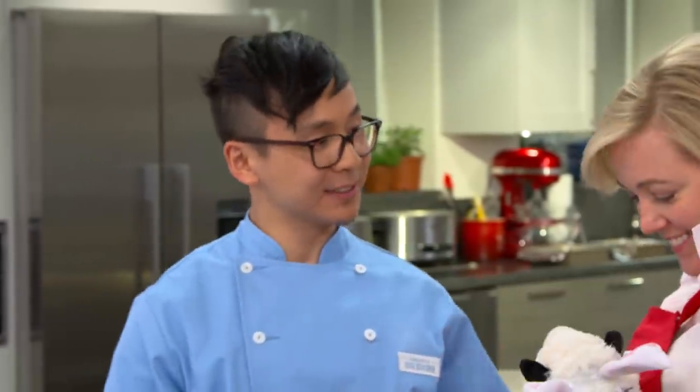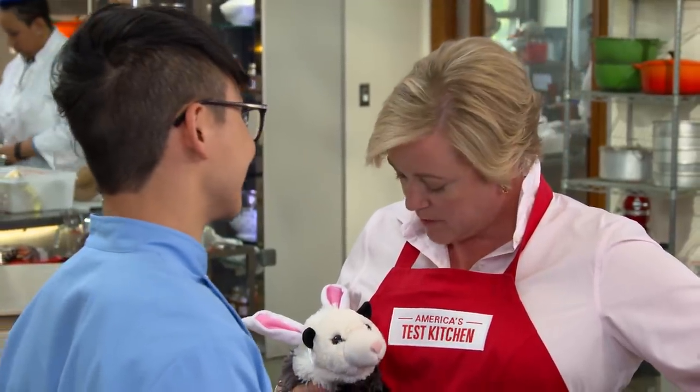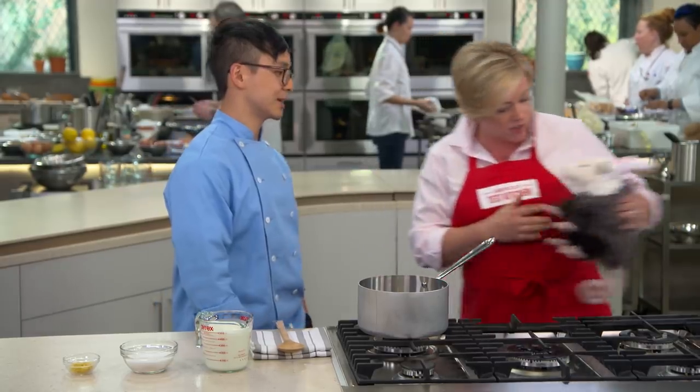I've got to say, your puppeteering skills are on point today. Oh, thank you. This is Miss Posset. Hi, Miss Posset. Unfortunately, majestic rodents have nothing to do with what we're doing today. Sorry, Miss Posset. I'm going to sit you over here so you can just watch us for a while.